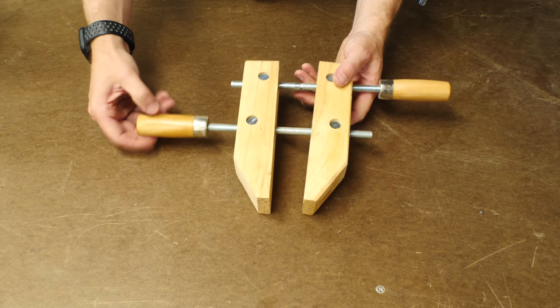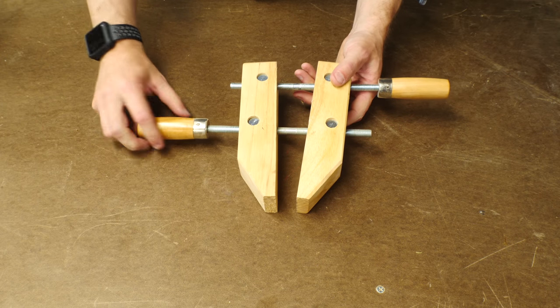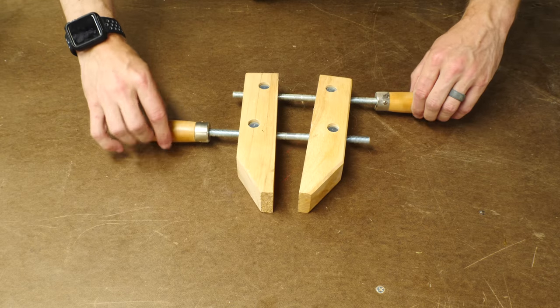Hand screws, or what you might think of as a woodworking clamp, are really versatile. You have a lot of pressure that you can add to them, but you almost always have to have two hands to put one on.